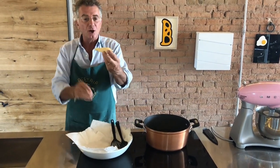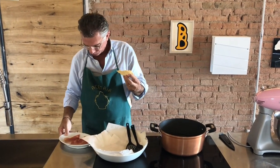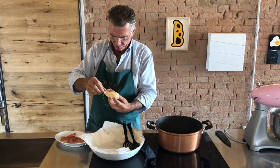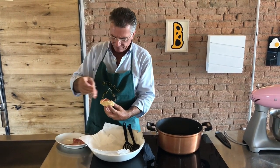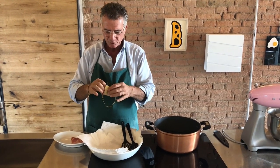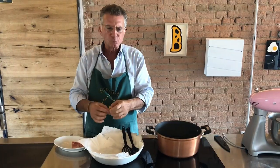And this is the gnocco — gnocco fritto from Modena. We get some prosciutto crudo. Or you can use mortadella, coppa, or whatever. Even stracchino cheese is fantastic. You put some prosciutto here, you go like this, and buon appetito. Mmm!